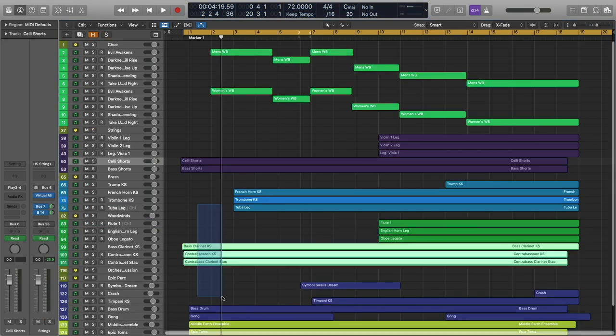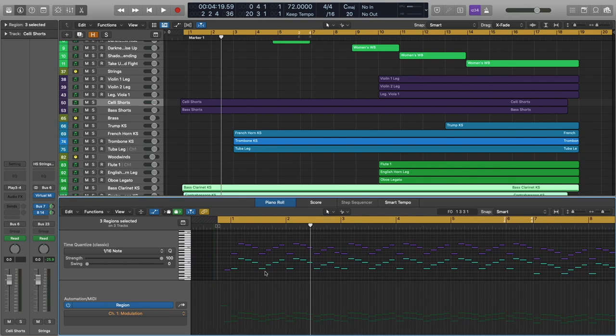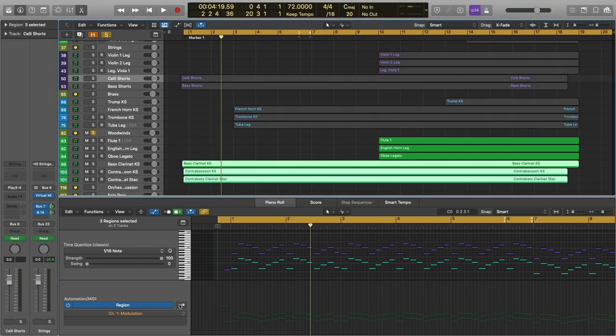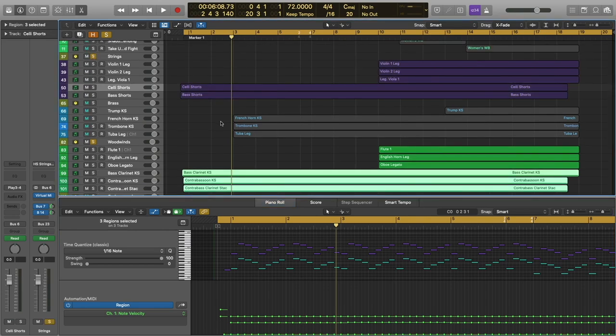Let's check out what the woodwinds are doing. We've got a lot of doubling going on here because I really just wanted this low, brooding, ominous feel. The low strings by themselves weren't quite enough, so I went ahead and doubled those with the bass clarinet, the contrabassoon, and the contrabass clarinet. I'm using the marcato articulation in all of these — these are the key switch patches. You can hear how much more color those woodwinds add and how they really help that line pop out.